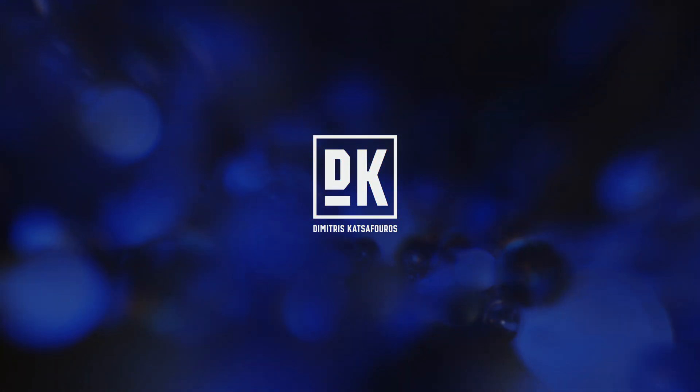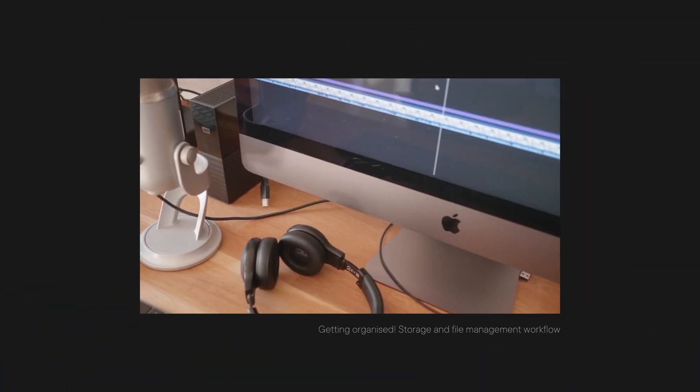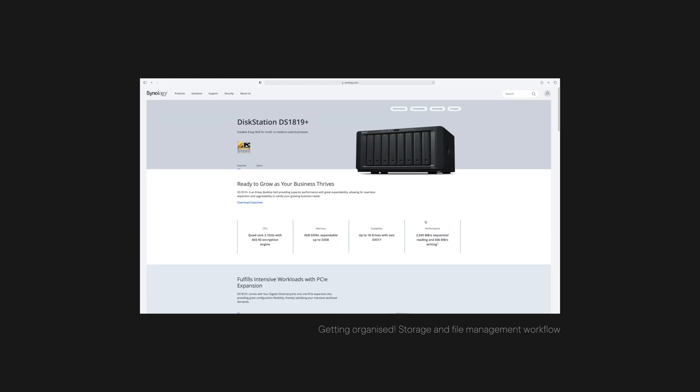Lots of stuff just to set up a NAS. If you remember from my last video, I got really fed up with my whole file management workflow and decided to finally do something about it. I figured the Synology 1819 Plus would be a perfect fit for my needs, so in this video I'll show you how I've set up things, what are the good and bad things about it, and if it was the right choice.